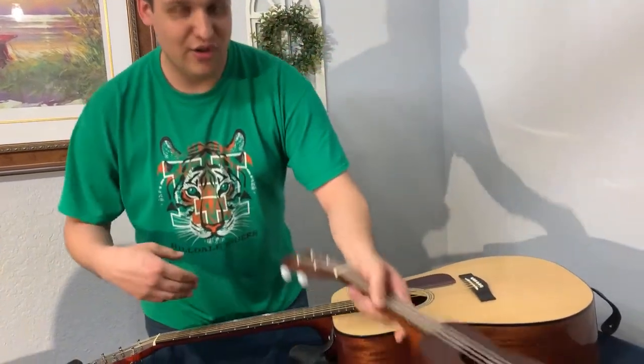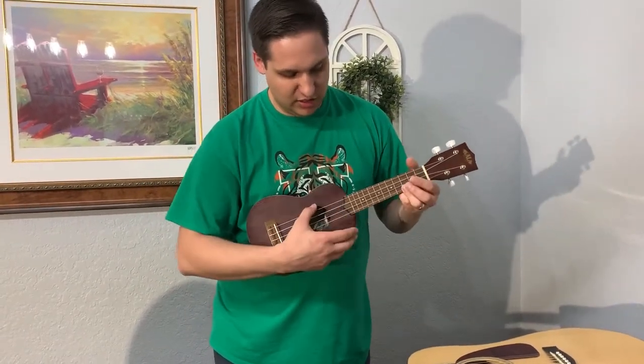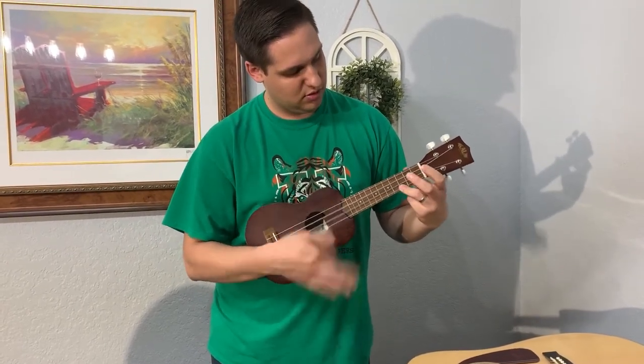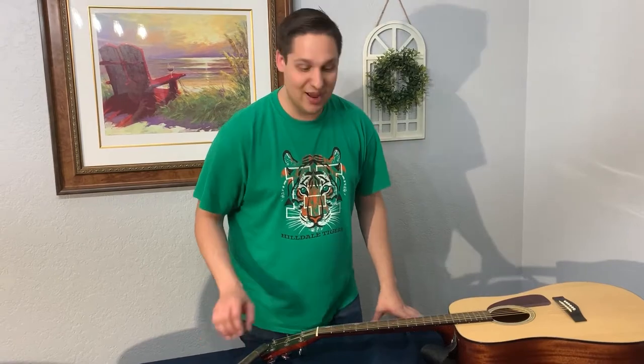Here is our ukulele. Many of you might be familiar with this one. It works the same way — it has a sound hole just like the guitar, but it only has four strings. Can you think of some other instruments that might belong to the string family? If you thought of violin, viola, cello, or bass, that would be correct.